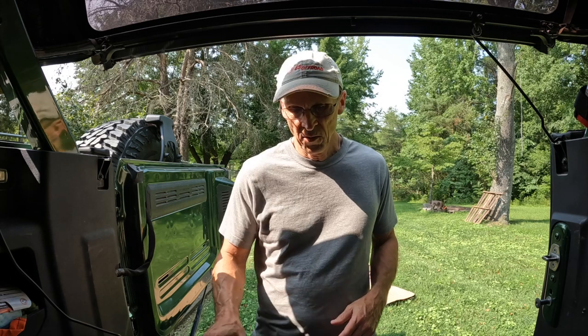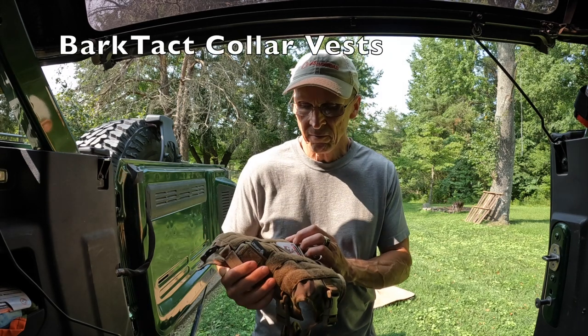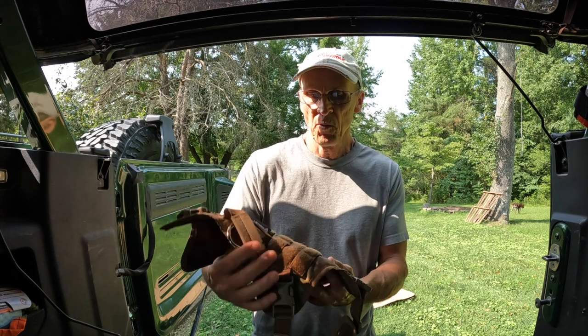Hey everybody, Eric Taylor, Trailhunter USA here. I'm cleaning out my Bronco from the last trip we did and I wanted to do just a shout out here. I bought a couple of BarkTact dog collar vests for when we go on these trips and they have performed well.